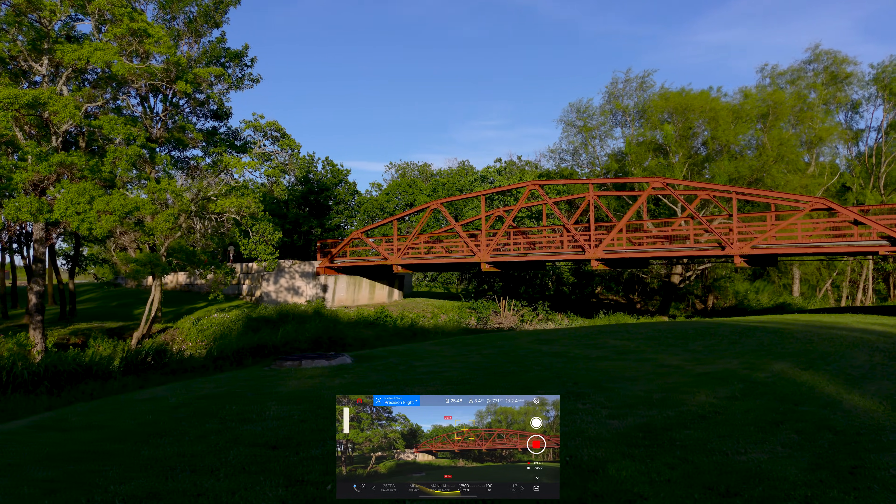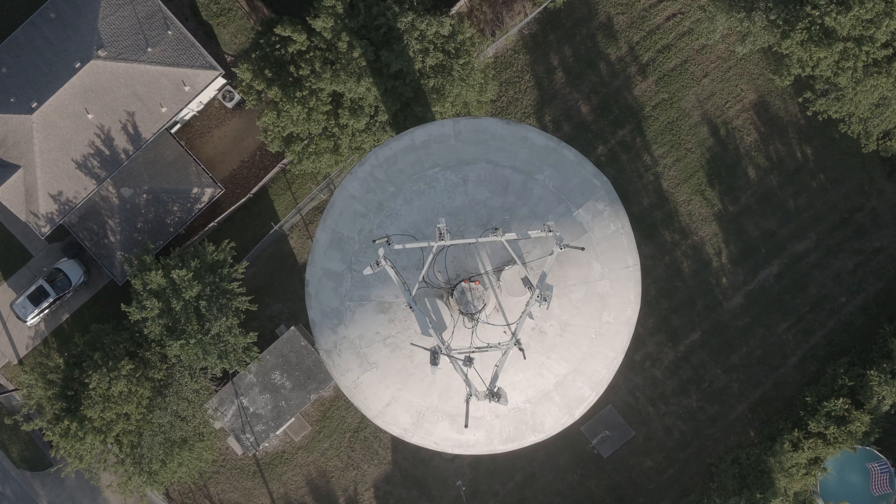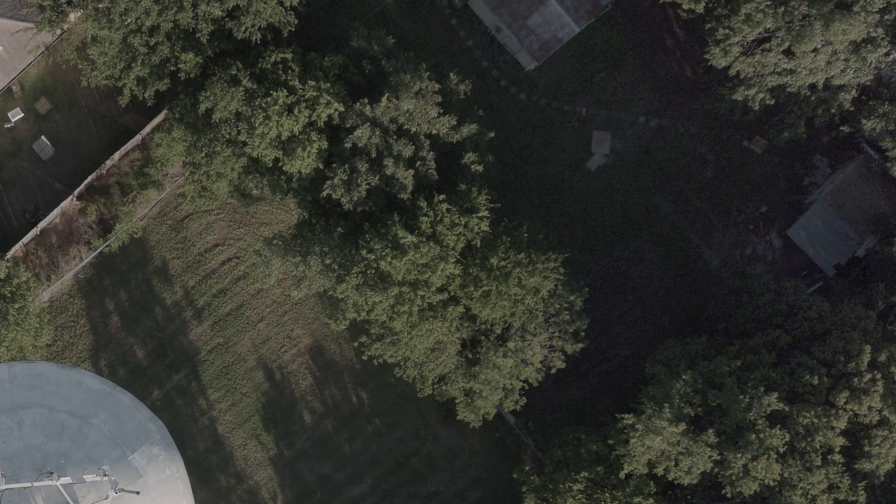After beating up the Autel Evo 2 8K drone for about three weeks now, I think I finally figured out how to get the best picture possible from it, and I'm going to show you a little bit about what Autel has screwed up on and what needs fixing.